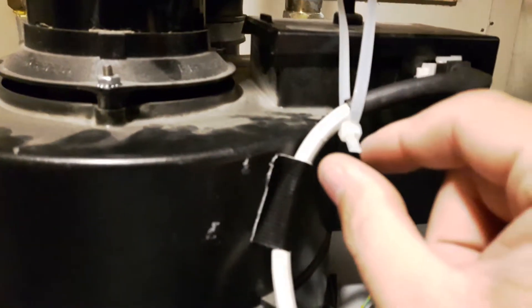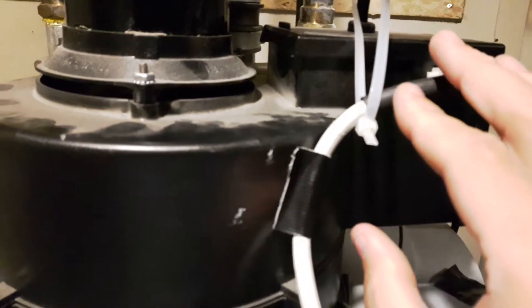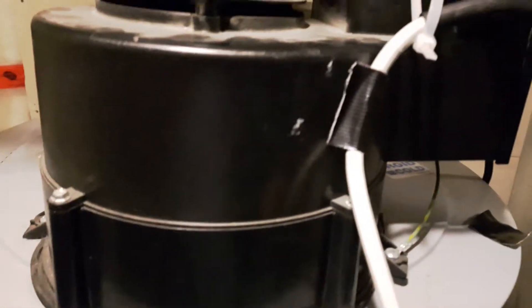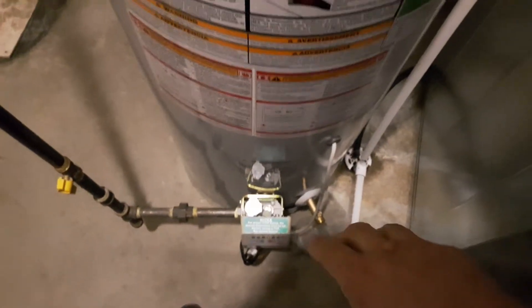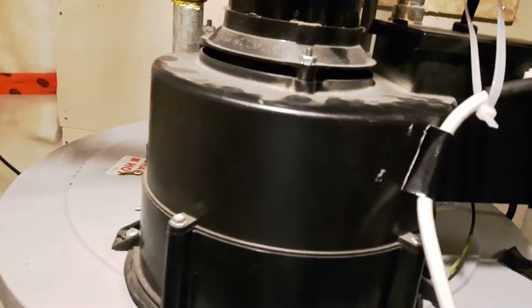Simply move this little zip tie back and forth and try wiggling the cord a bit, very gently. Eventually this will make a connection. All the lights here will come on and you will hear a clicking noise, followed by the fan kicking in.